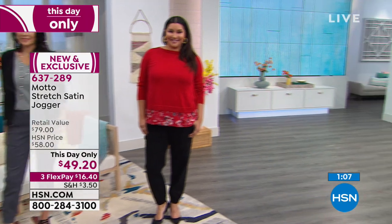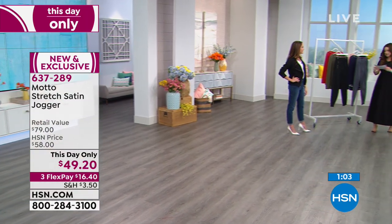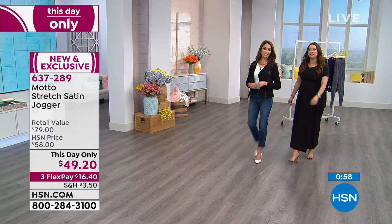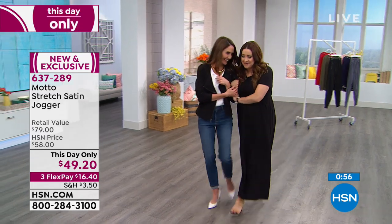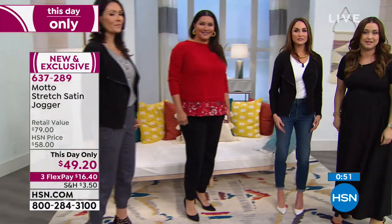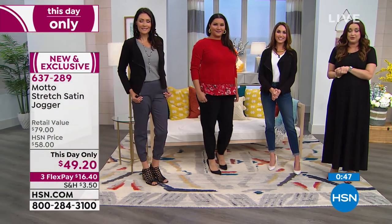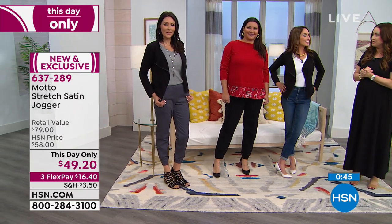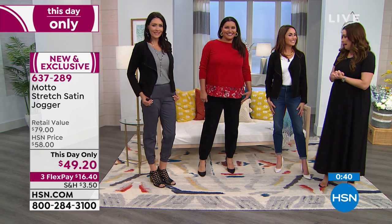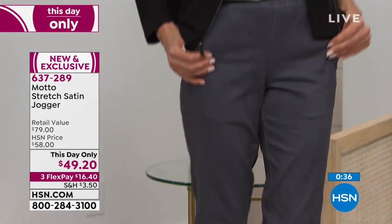Take advantage of our This Day Only. Again, 28 inches on the inseam, 2% spandex, sizes 0-16 and 16W-24W available. We are so glad you're shopping with us as we celebrate International Women's Day — such a great day to spend with you shopping and having a great time. All of the looks you created are fabulous. Wear this pant as that great basic.